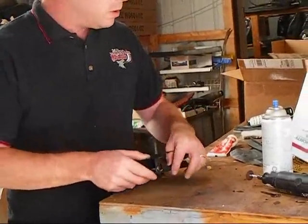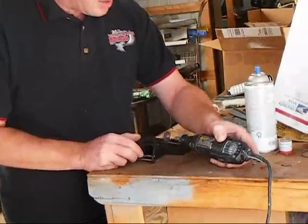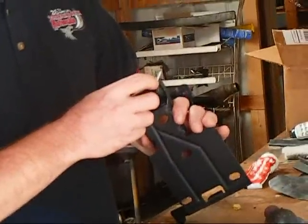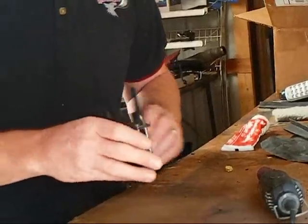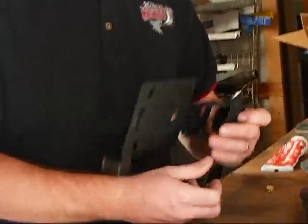Once you've got it bent down, take a dremel tool with a cutting wheel and trim it down to about a quarter inch above where it exits the body.